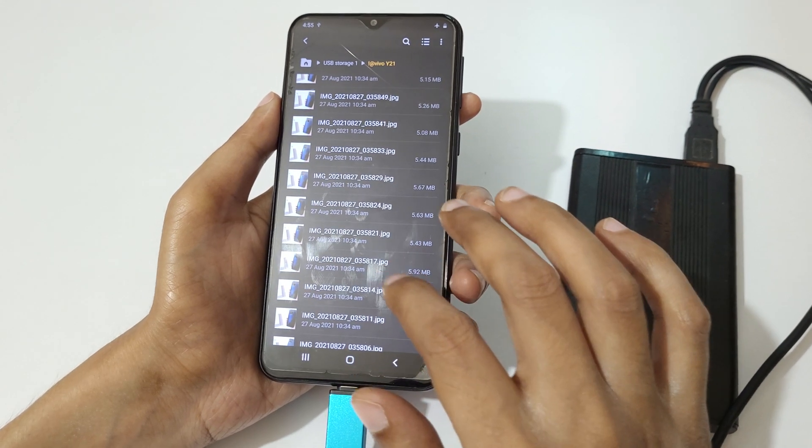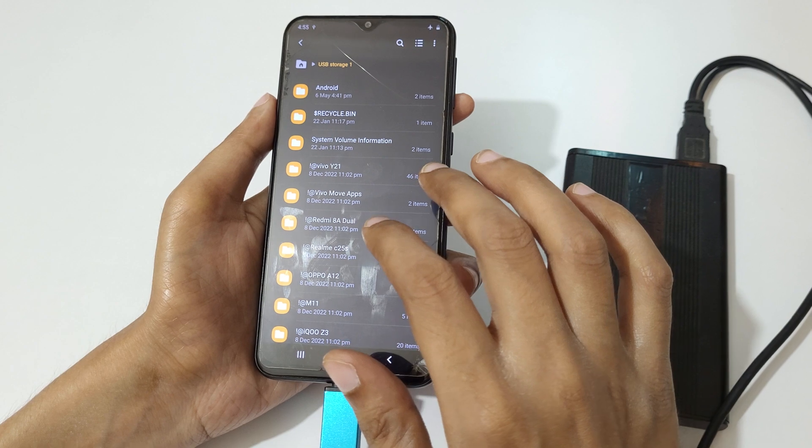You can also move files easily from the hard disk to mobile.